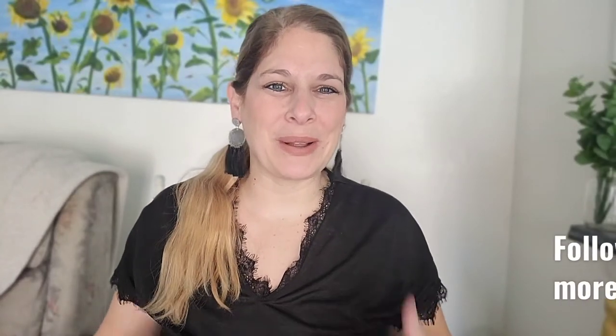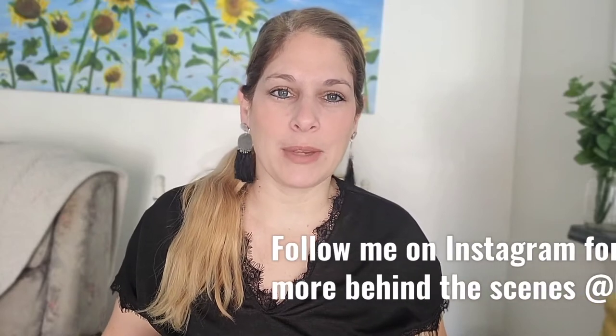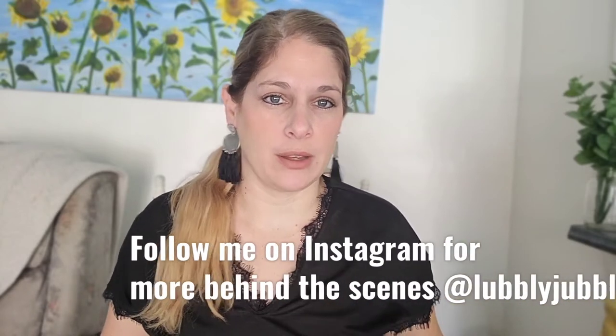Hello everybody! Welcome back to my channel. Meg here. So I am showing you today how to blend colors.